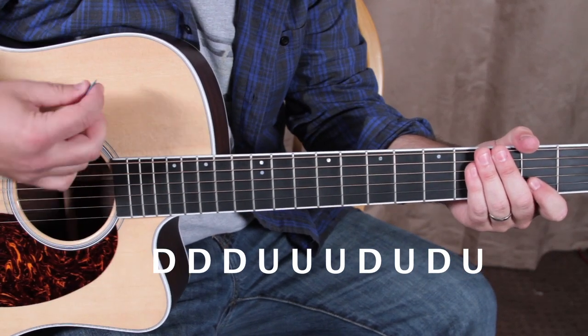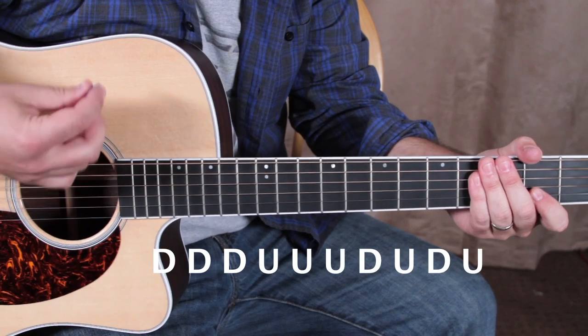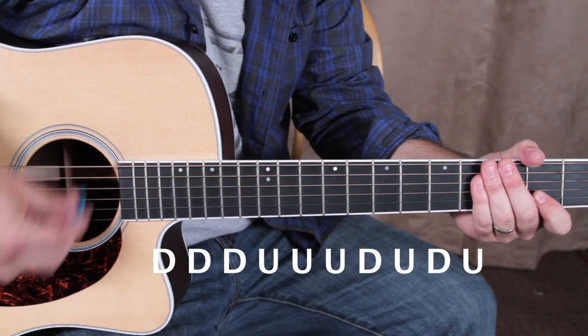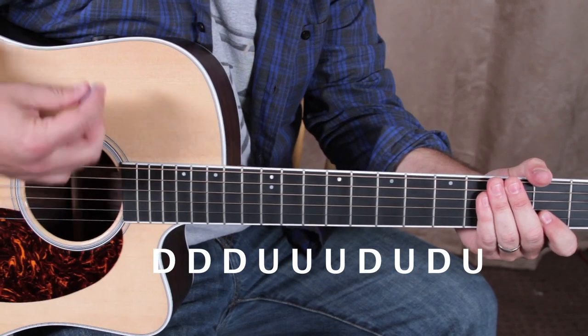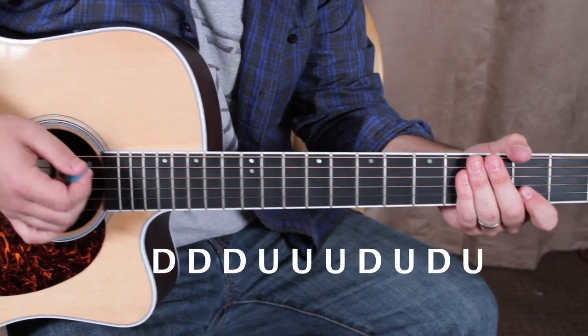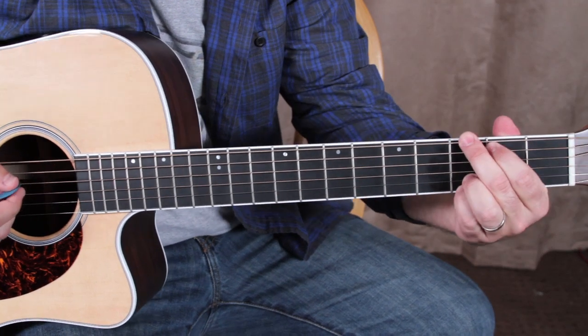Down, down, down, up, up, up, down, up, down. Okay, so you want to have that down pretty good, and up.